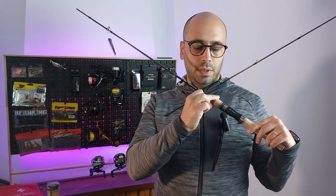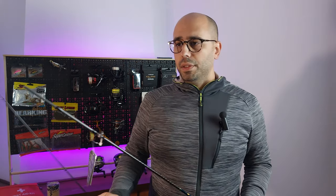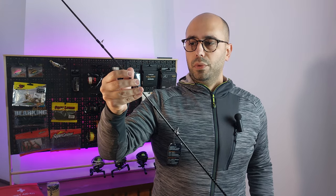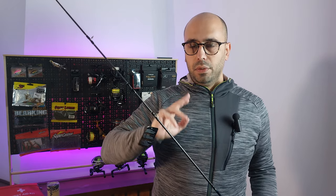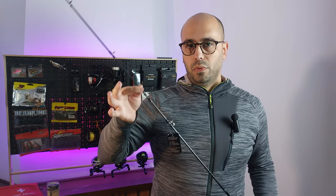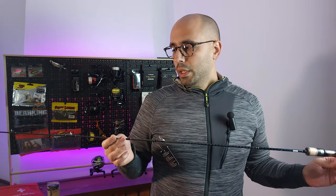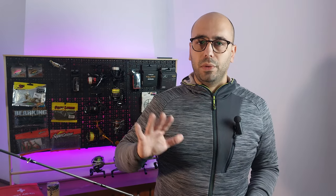The cool feature about this rod is the reel seat adjustment — it has some clicking to it. This rod also has a very good connection system, which is my favorite: the male part comes from the base of the rod instead of the top. I think it gives a better connection on multi-segment rods. The rod feels very nice and balanced.